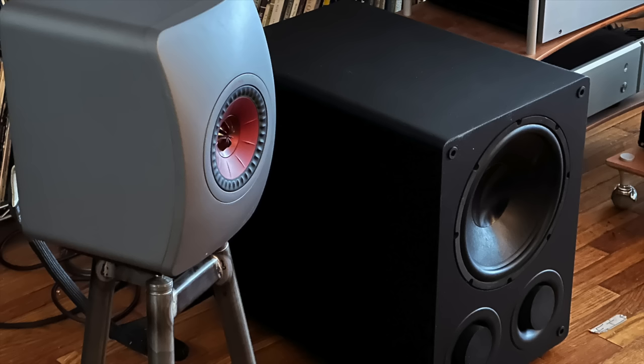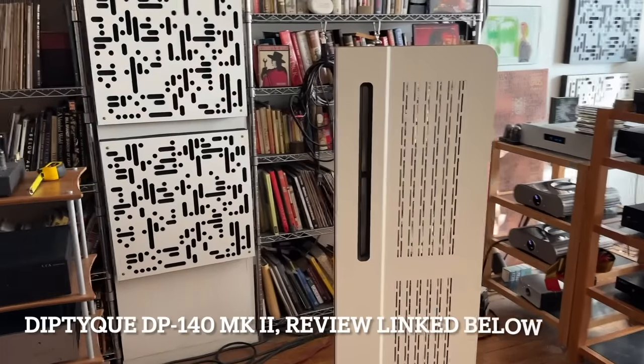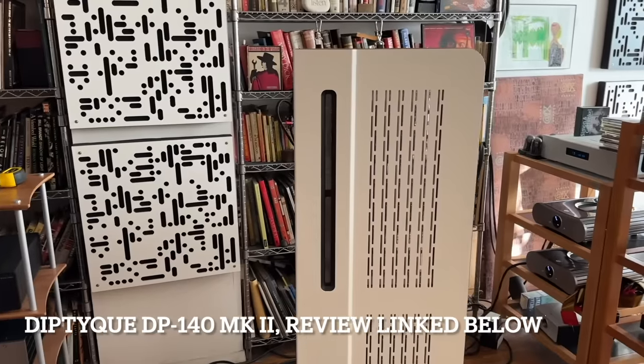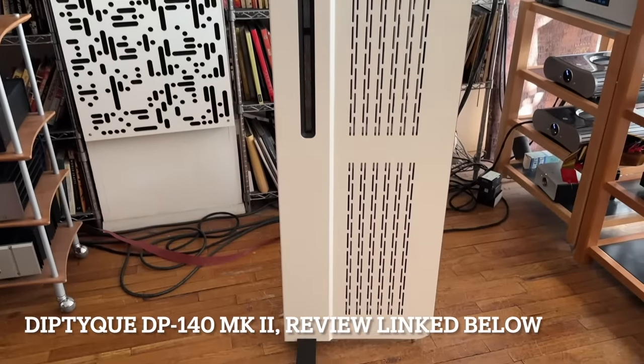The way this review came about is definitely not the regular course, because it started with a review I did of the Diptyque DP140 Mark II planar magnetic speakers. These are the best planar magnetics I've ever heard in this room, and I was knocked out. But when the review was done, they had to go back to their maker.